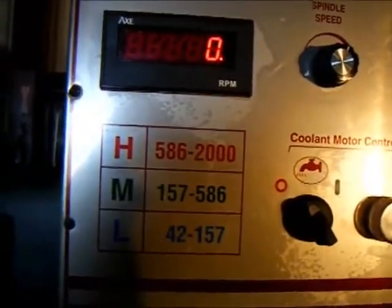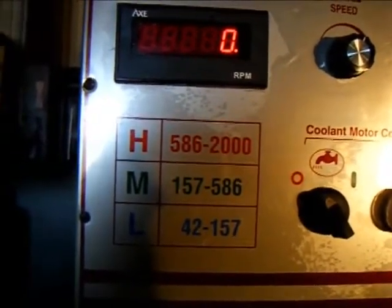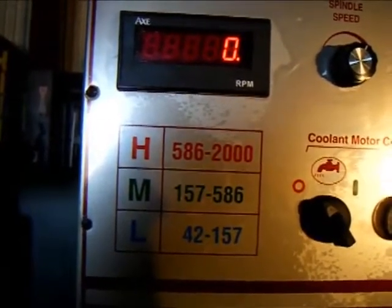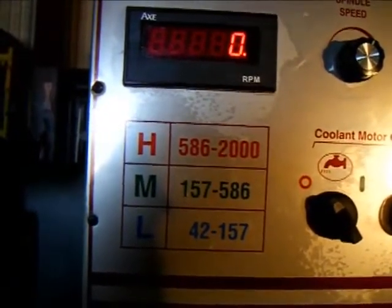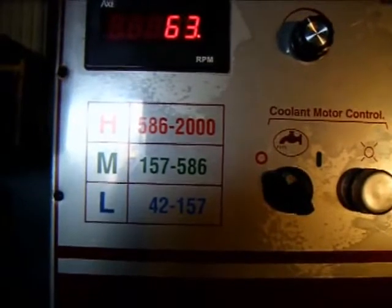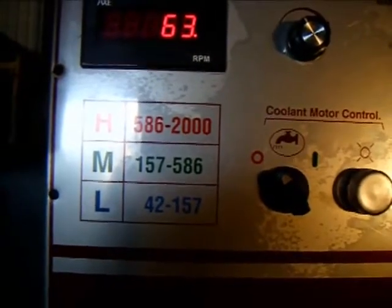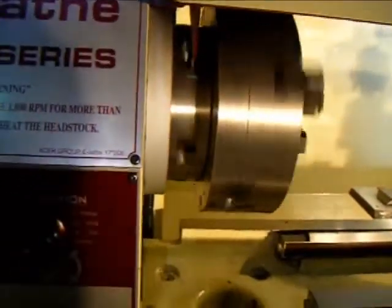The Acer E-Lathe features three geared ranges — a low, medium, and high range — with a Toshiba inverter drive allowing variable speed within those ranges, and a digital RPM indicator. Right now I'm showing the lathe in the lowest gear range, currently running 63 RPM. This machine is exceedingly quiet.